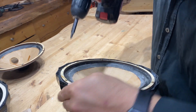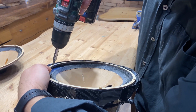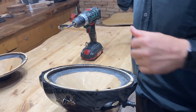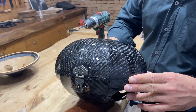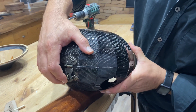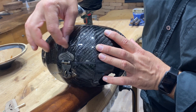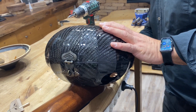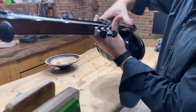Here we go. We put back the backplate — we make sure that we put the upper side on the upper side and the downside on the downside. We can even put a tape here noting that this is the upper side. We close it and we have a new cone inside.